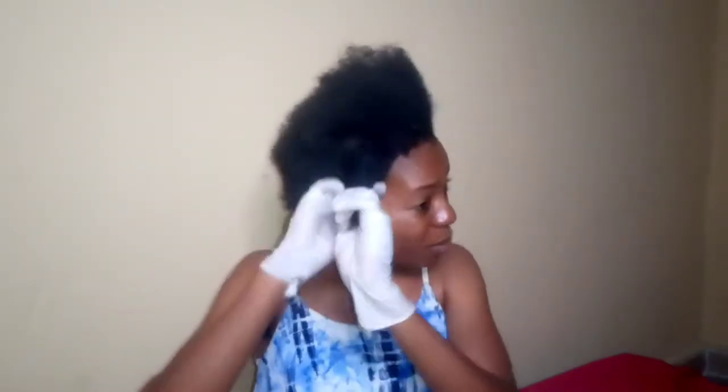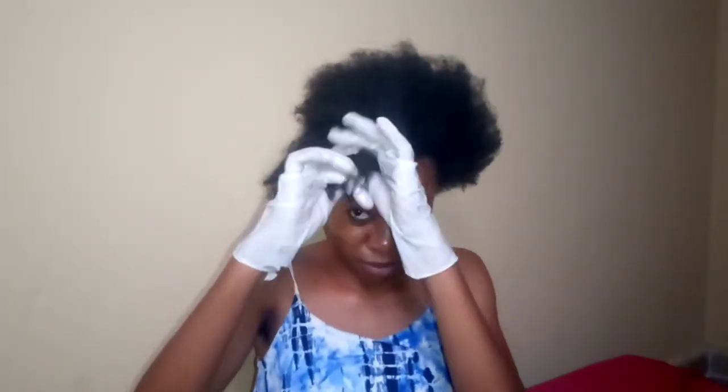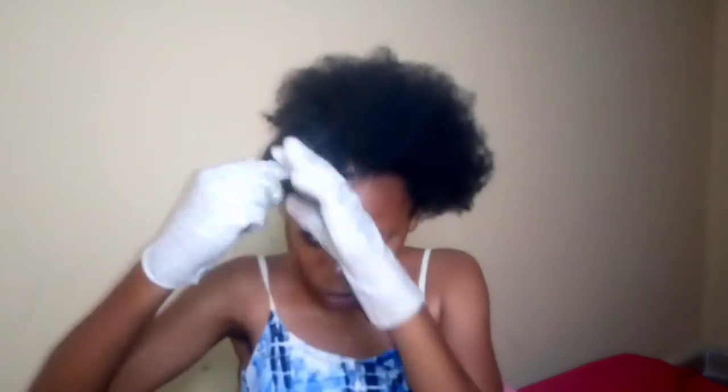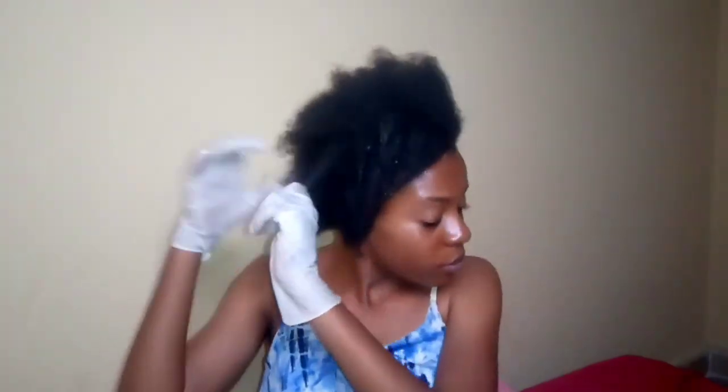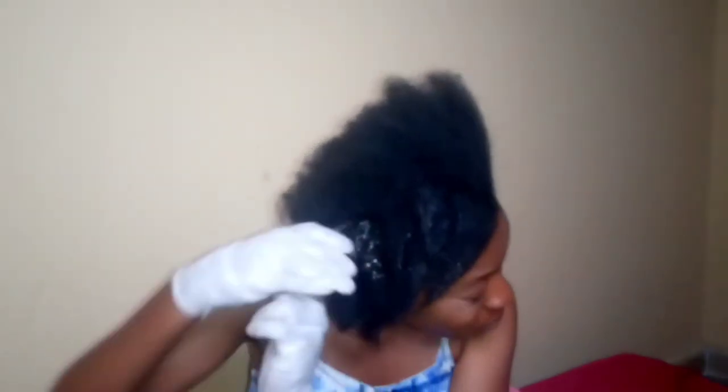As you all know, onion juice may have some side effects like redness and itching of the scalp, but when you mix onion juice with an emollient like aloe vera or coconut oil, it may prevent your hair from itching. That's why I mixed it with a little coconut oil, and this coconut oil also stimulates hair growth.